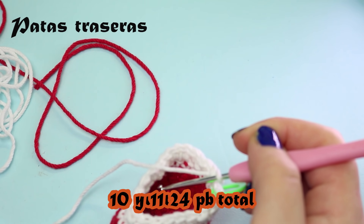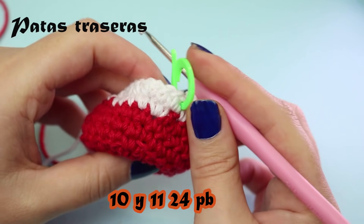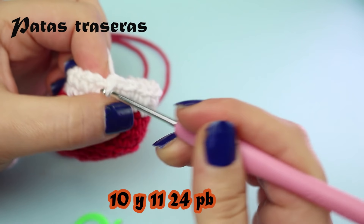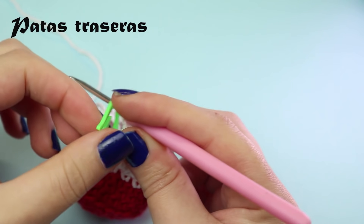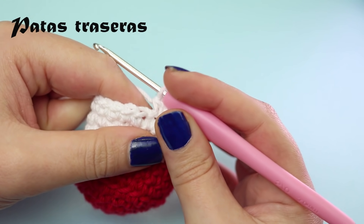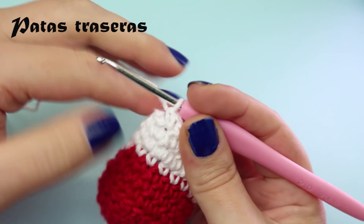Rounds 10 and 11 are plain rounds with no increases or decreases — 24 stitches each. This leg has quite a few increases and decreases because it has a lot of shape, so we need to be patient making these two back legs.